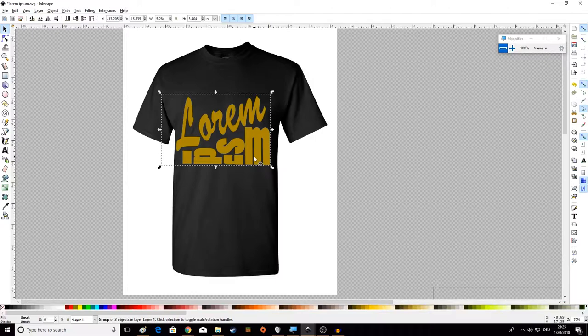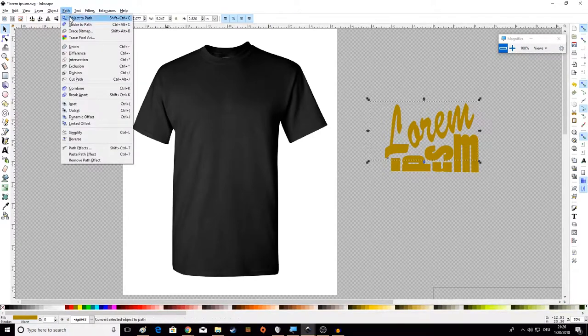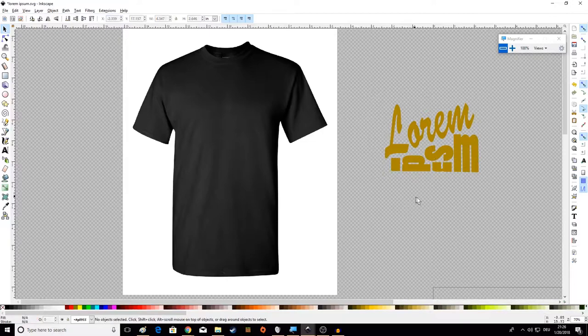We want the t-shirt at the very bottom so everything sits on top of it. We can press End or click Lower to Bottom in the menu, and there we go. Now we need to size this correctly. This is why we changed our units of measurement to inches — now we can say exactly how big we want this design to be. A full front t-shirt design is typically about ten inches wide, which is pretty typical.